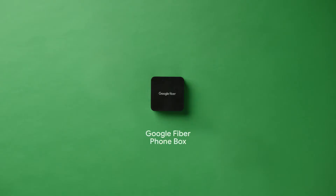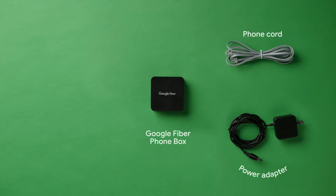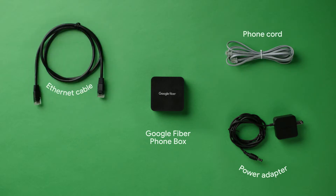In your kit, you'll find the Google Fiber Phone Box, a power adapter for the phone box, a phone cord, an Ethernet cable, and a setup guide.